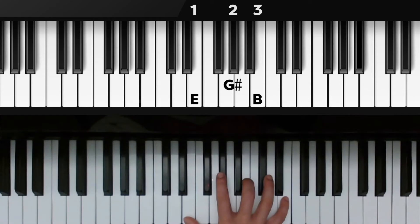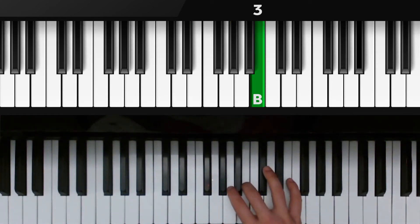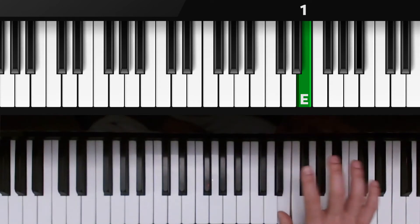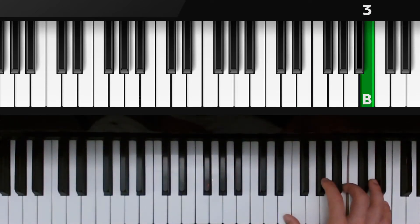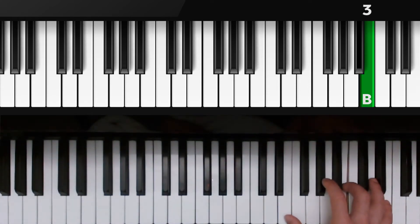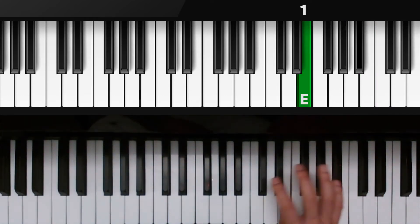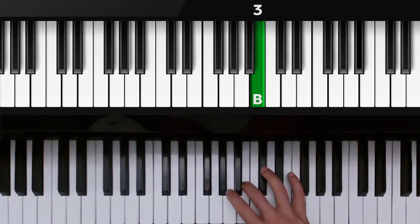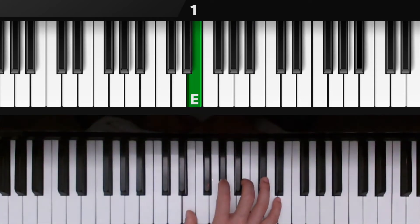Now, one key at a time: press down E, press down G sharp. As we press down the B, we're going to be tucking our thumb under and it's going to land on the E — the hand opens up again into the next three notes. Play them one at a time: G sharp, B, and then E. Keep your hand totally still, then move right back down. Play the B one more time, going down with the third finger, down to G sharp with the second finger. As we play our thumb on E, we're tucking over that third finger to B, then the hand slides into the last two notes: second finger on G sharp, thumb on E.